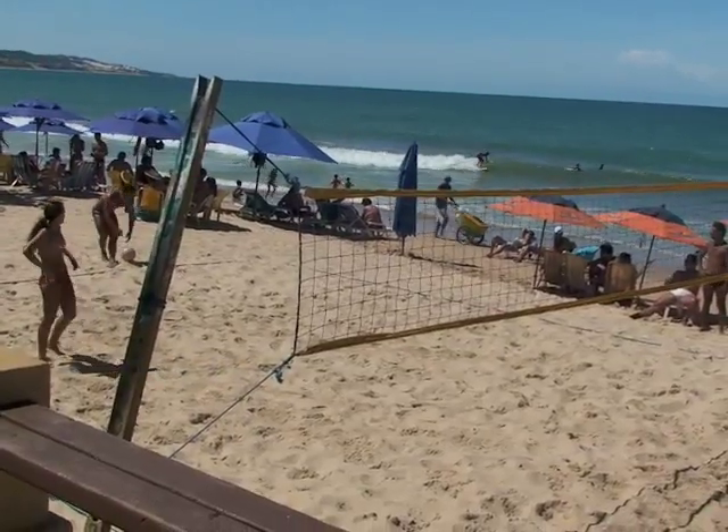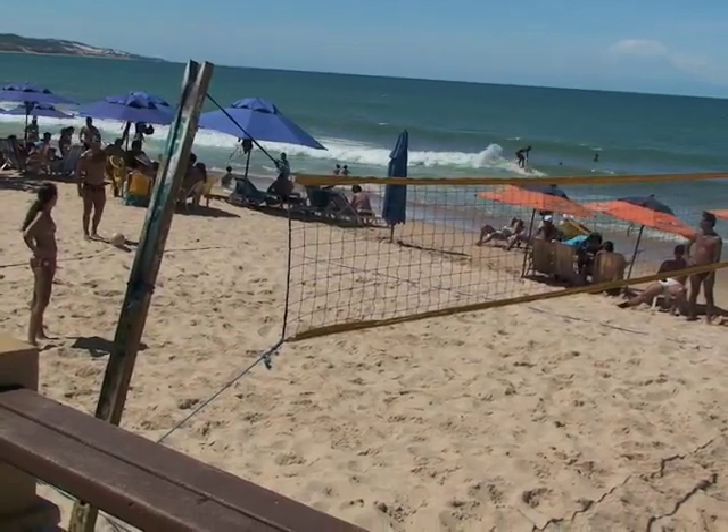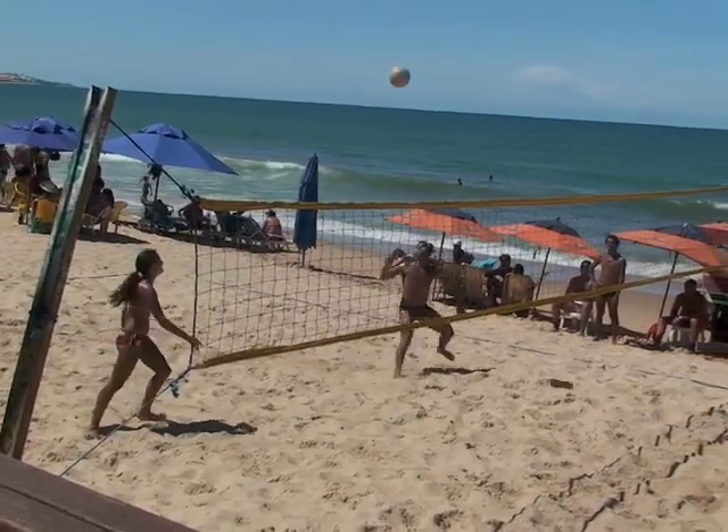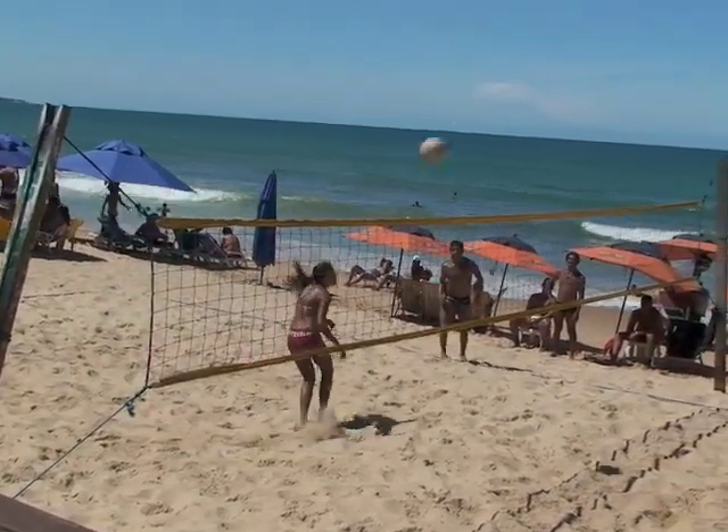The players that we're watching here are pretty good, although they're not fantastic. You'll see some of the best players in Rio at Ipanema Beach, at post number nine, especially on Saturdays and Sundays.